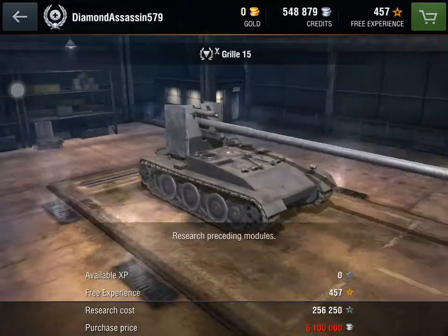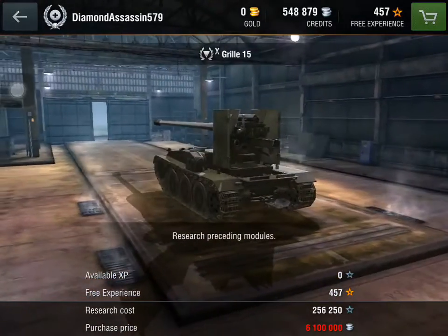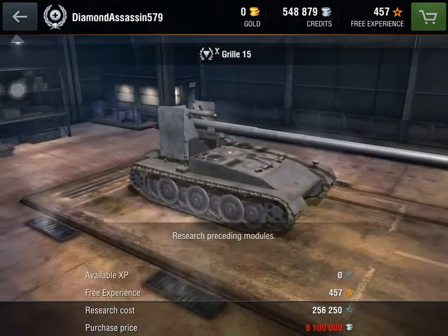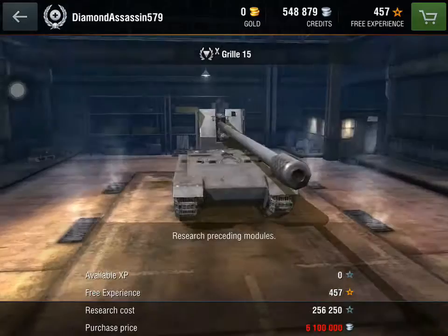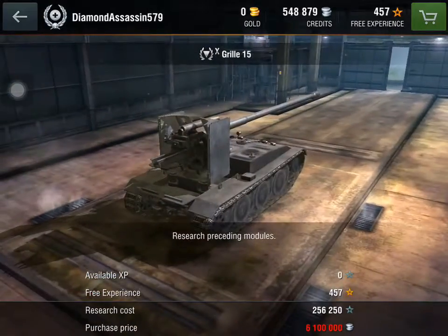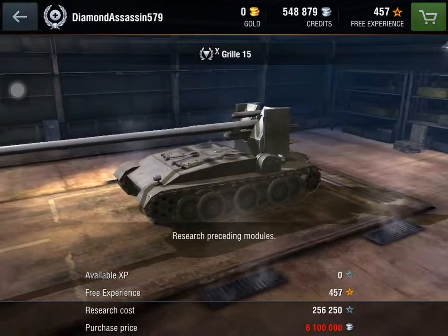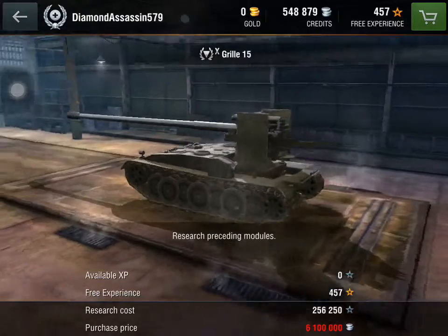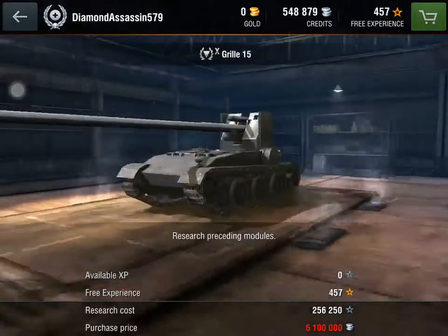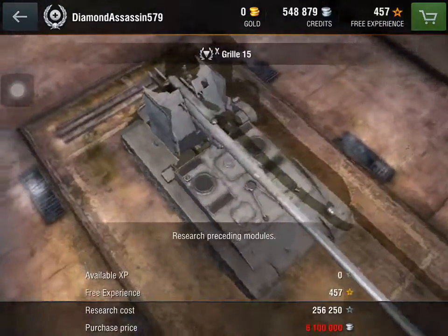The Tier 10 heavy tank with 18,000 HP, mass at 40 tons, power to weight 22.5 HP/T, max speed 60 to 20 kilometers an hour, full turning speed 26 degrees every second, current turning speed 90 degrees every second, and its view range is 400 meters.